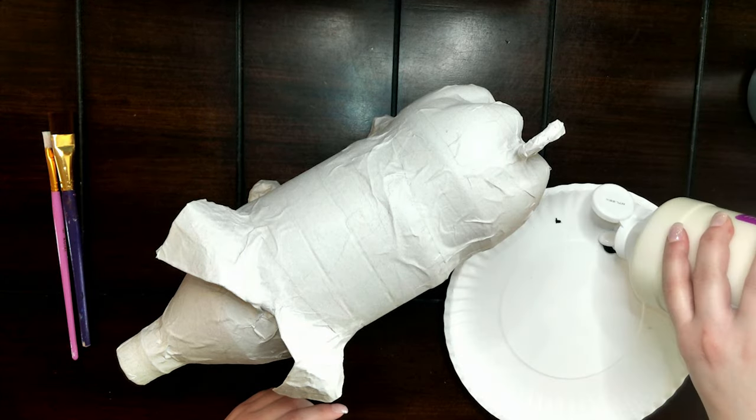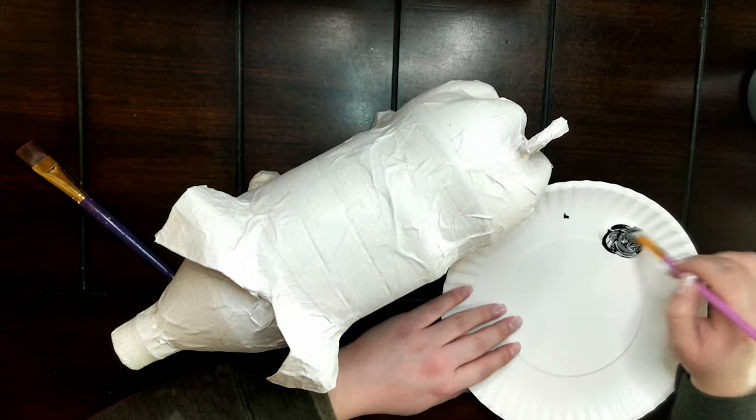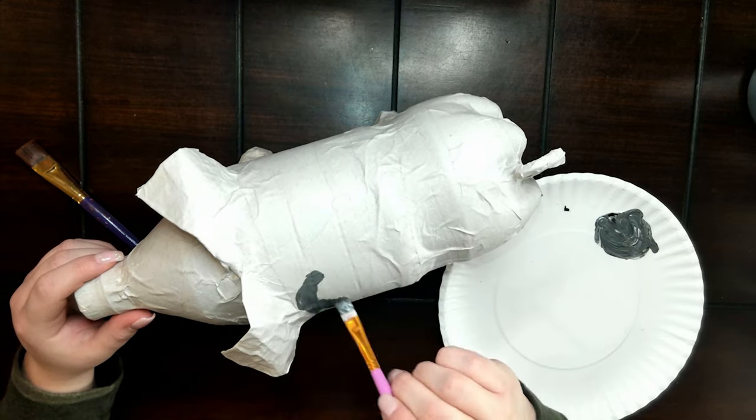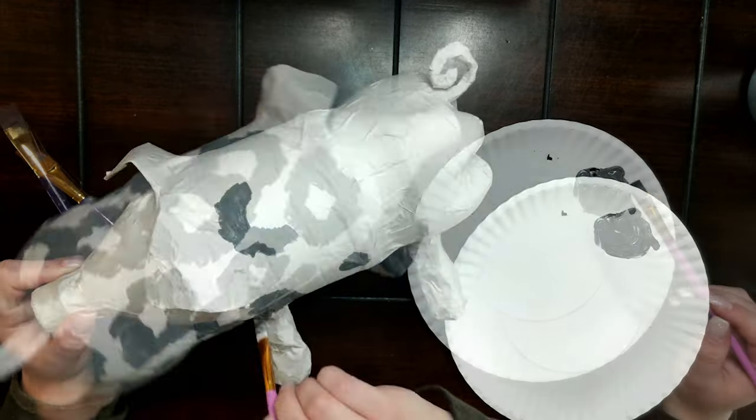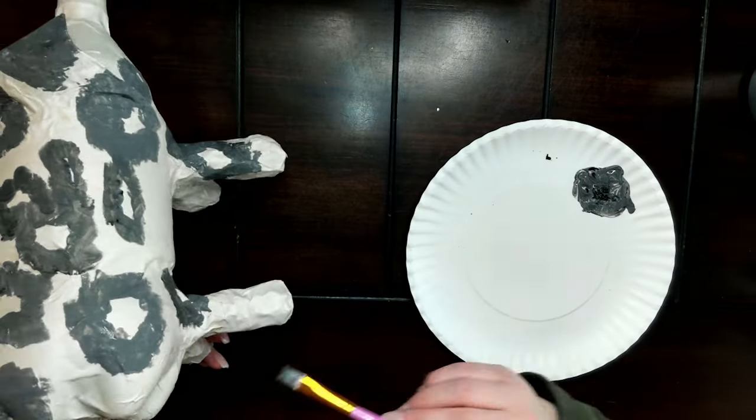Because we are attempting to paint this pig according to its breed, the one I'm doing is a Spot. I'm going to start by mixing a light gray to paint around the spots that go on this pig.